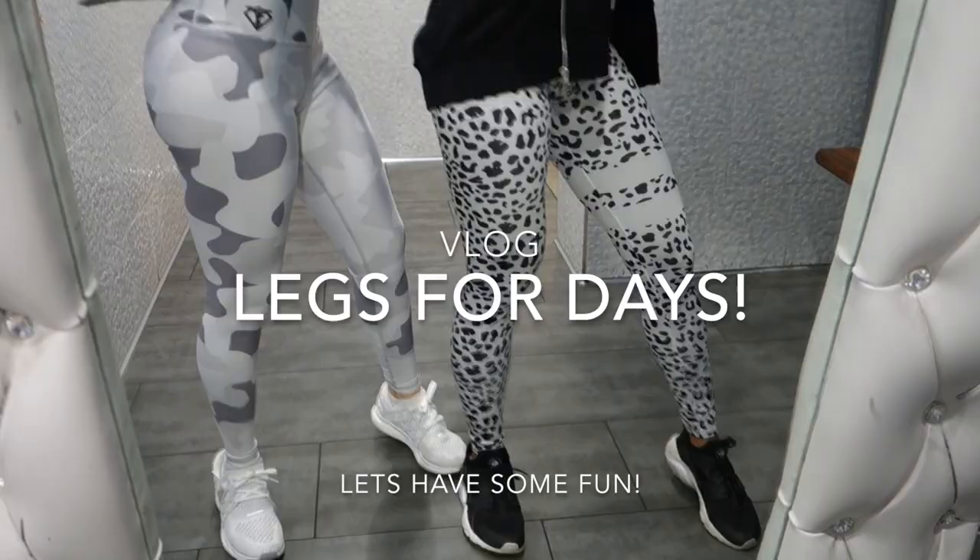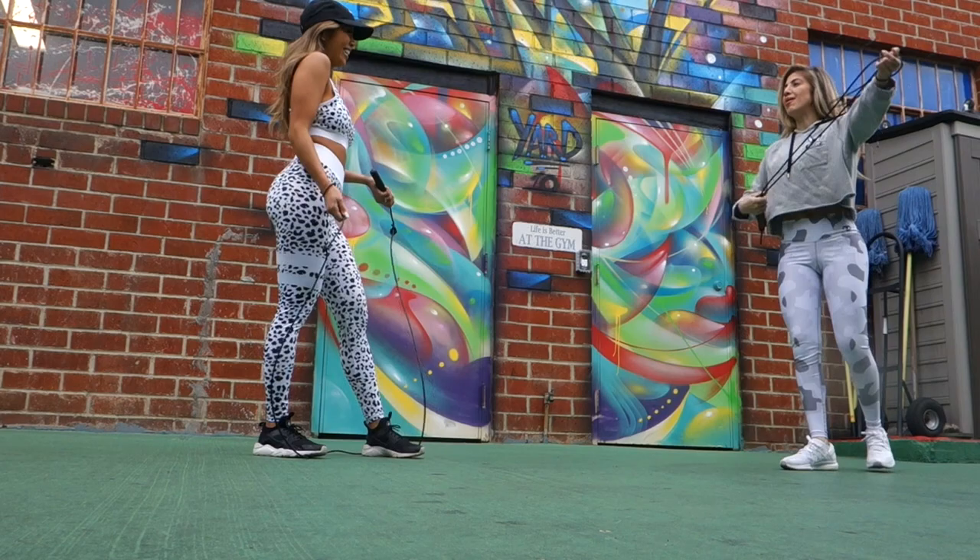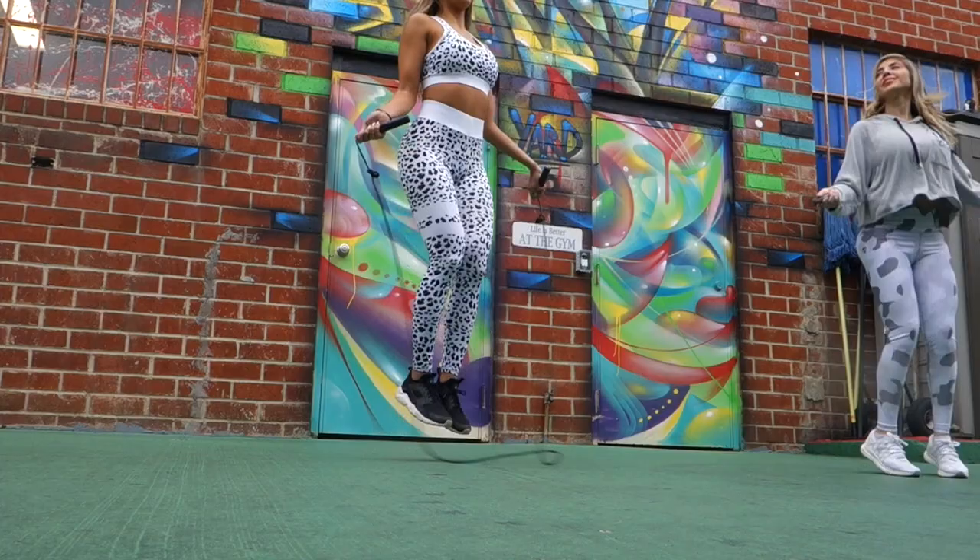We just got to the gym. We're in a vlogger workout today, not planned. Testing one, two, three — new mic in the house, testing it out.